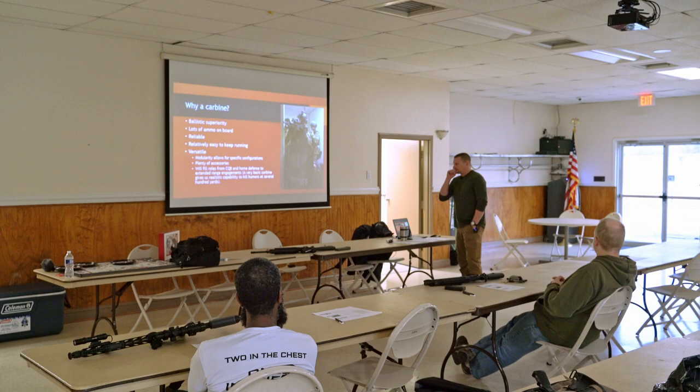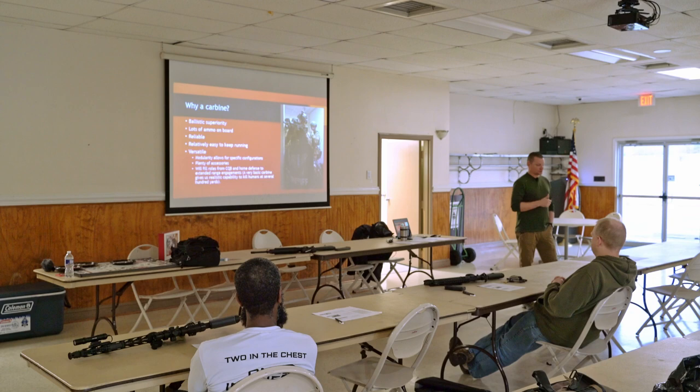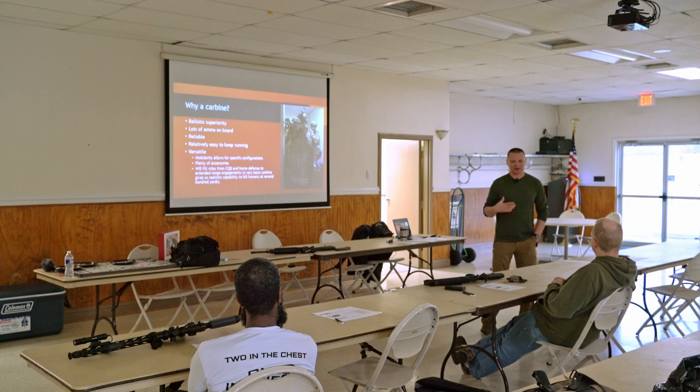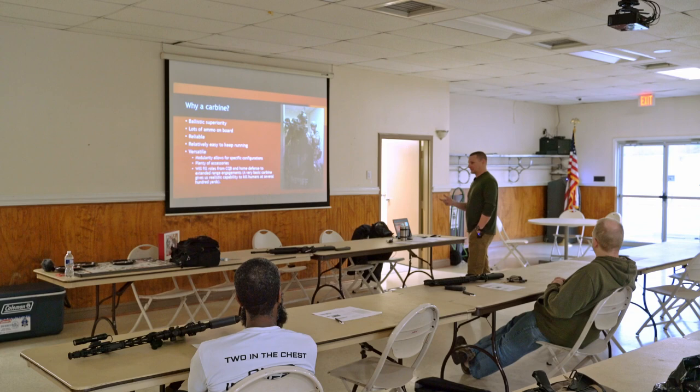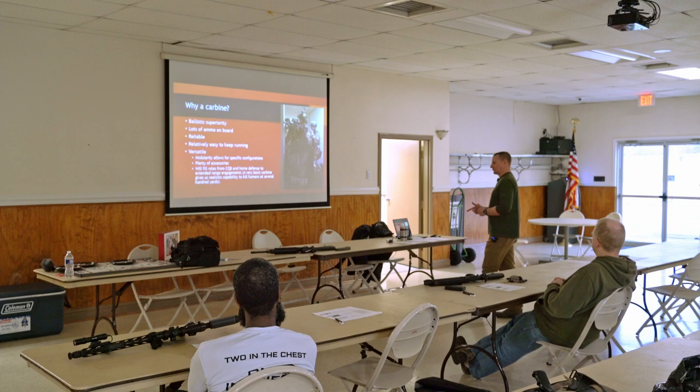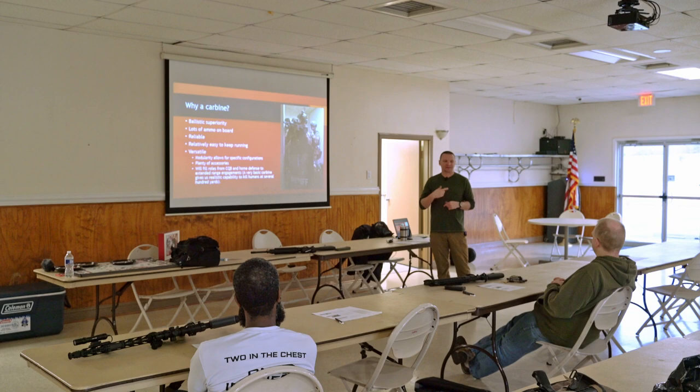My AR that I teach classes with has probably got several thousand rounds through it right now between cleanings, with nothing more than a punch through the bore and additional oil. You can get this gun really nasty and it will still run. In the defensive context, a lot of people fall back on the tried and true pump-action shotgun for home defense. But what happens when you short-stroke that shotgun? Now you have a problem that is very difficult to solve. If I have a malfunction with this AR, it's very easy to use a tap rack, reassess, and get that gun back in the fight.